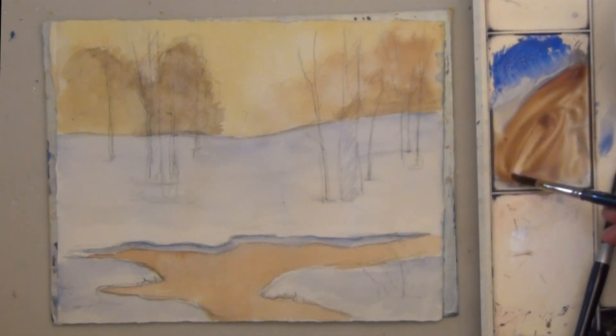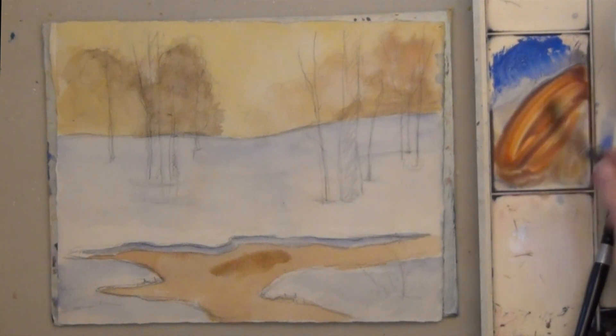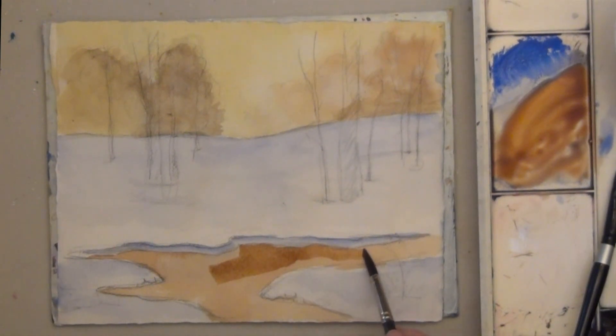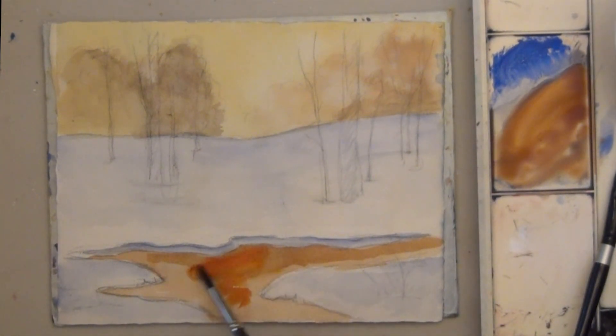For the second layer of color on the water, I'm adding a lot of bright orange. This still isn't orange enough, so I dip right into the orange paint and keep going.